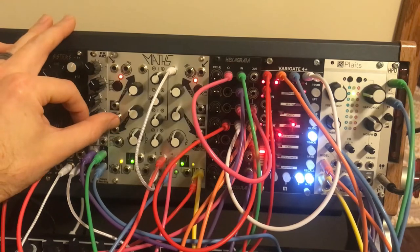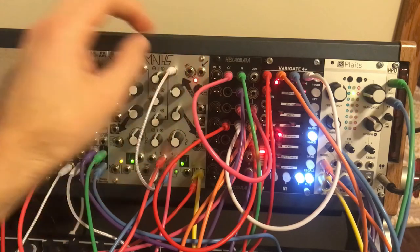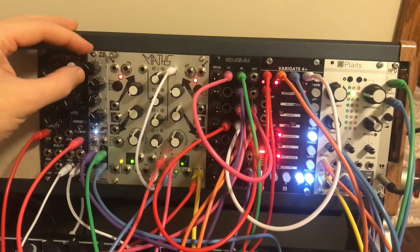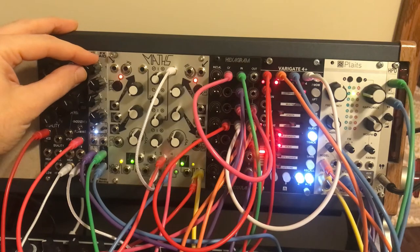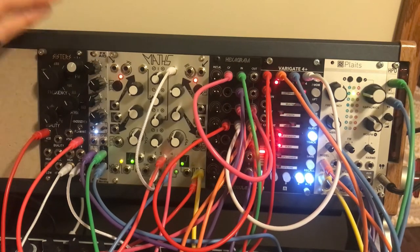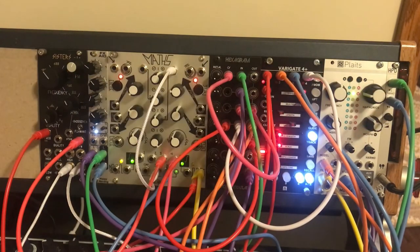That's all being fed into the FX Aid which is on a ping pong delay — or actually it's a delay into chorus, something like that. So there you go, I had a fun time messing with just this stuff.